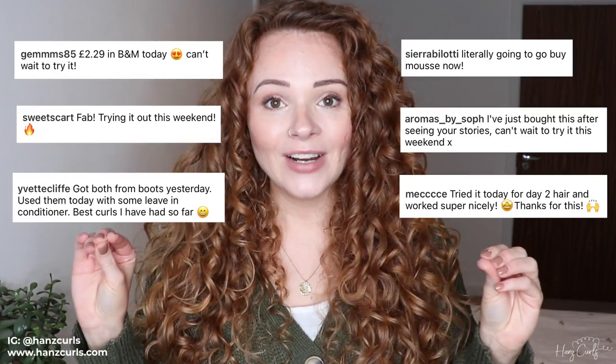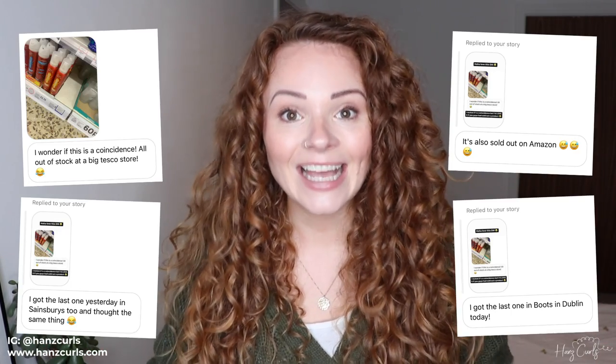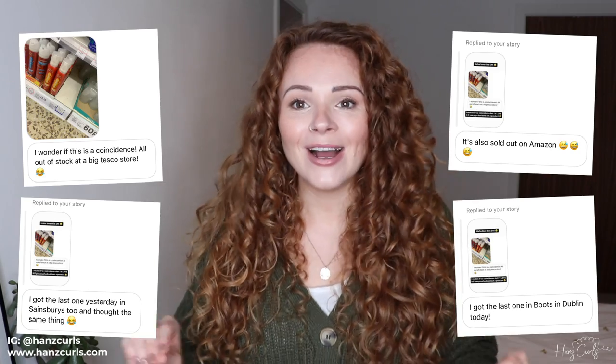Hello everyone, welcome back to my channel. A couple of months ago on my Instagram stories I shared a budget-friendly mousse-only routine. I got these results and everyone on Instagram went mad for it. It's like the most engagement I've ever had on my Instagram stories — it was just so amazing. I really felt connected to all of you guys at that time, so I thought I'd bring it over to YouTube and share a more in-depth routine.